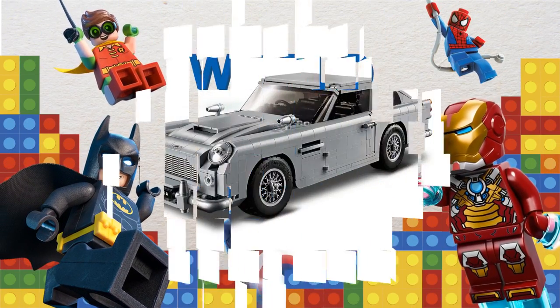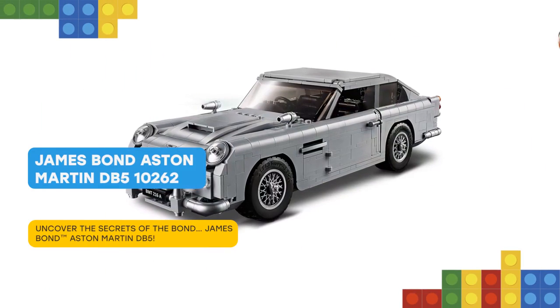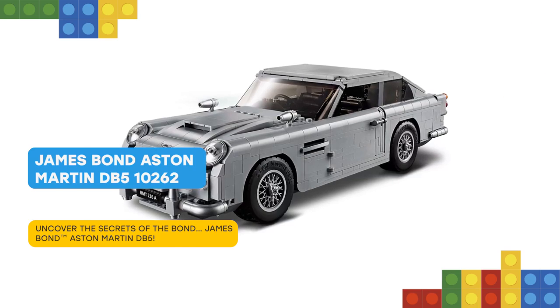Nice to meet you, friend. Get a license to build with the awesome LEGO Creator Expert 10262 James Bond Aston Martin DB5.